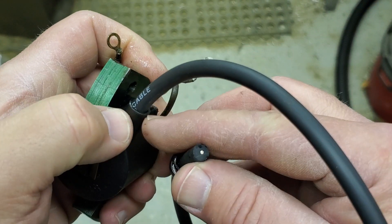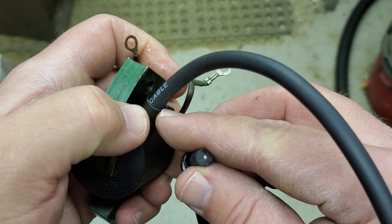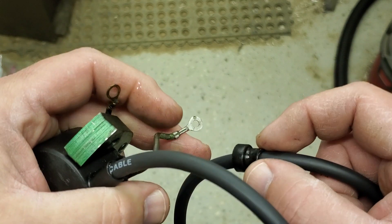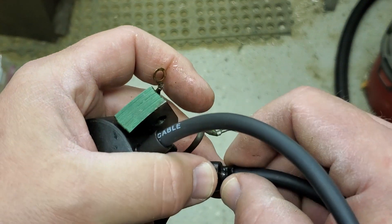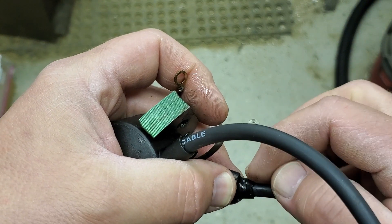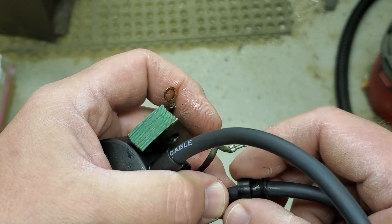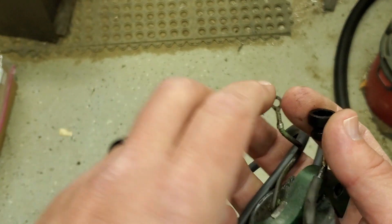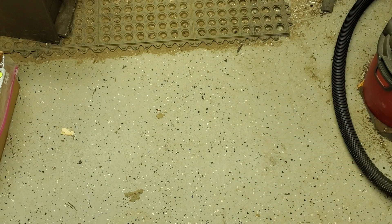Run that all the way down to this end of the coil, and then when you put this assembly through the magneto plate just make sure that the boot goes through the hole and doesn't get caught — they do tend to catch so you have to be careful.